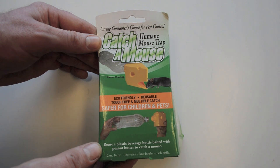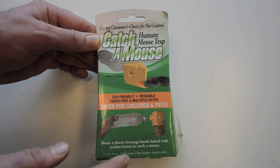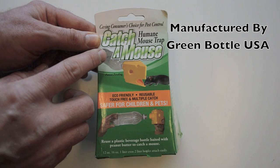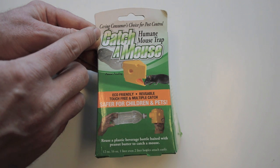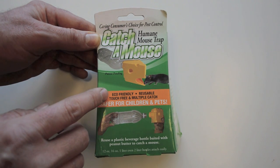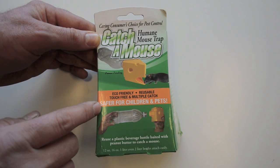Today for Mousetrap Monday we're going to test out this unusual live animal mousetrap that pretty much looks like a big hunk of plastic cheese connected to a bottle. It's called a Catch-a-Mouse humane mousetrap. It's advertised as being the caring consumer's choice for pest control — eco-friendly, reusable, touch-free, multiple-catch mousetrap, and safe for use around pets and children.